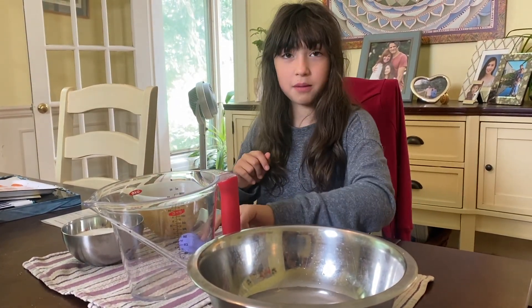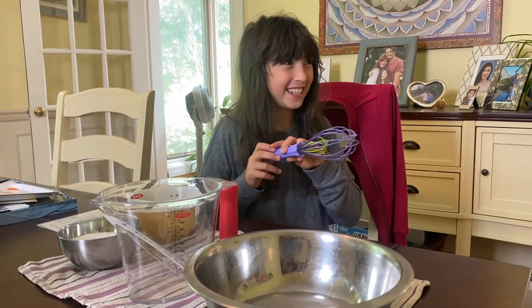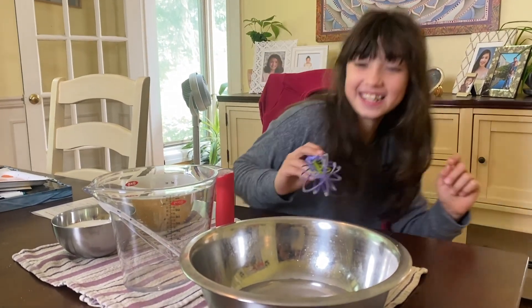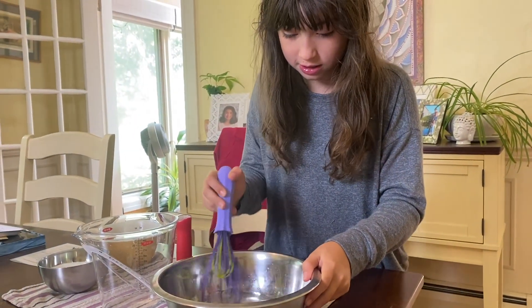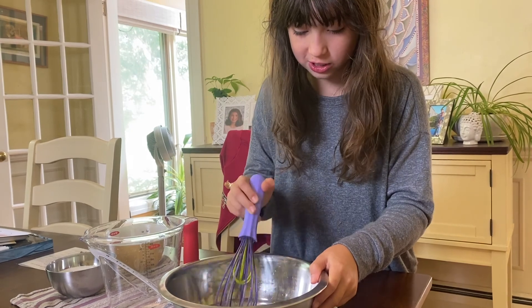So now I'm going to whisk until I'm guessing all the sugar dissolves.